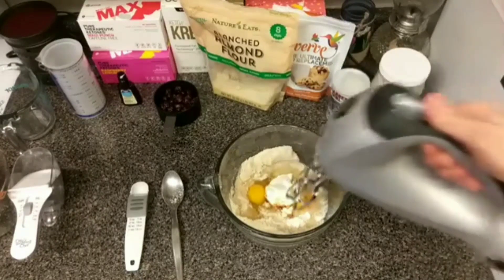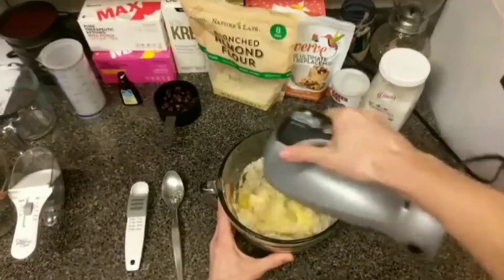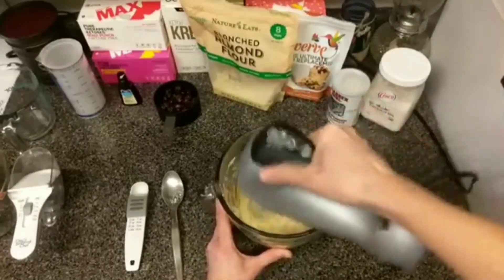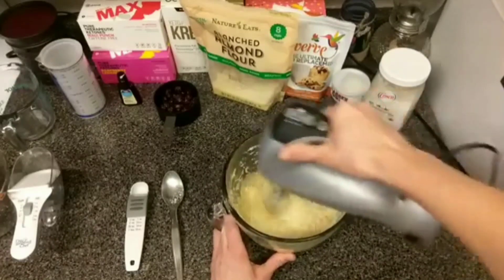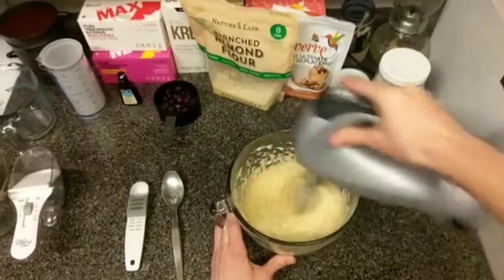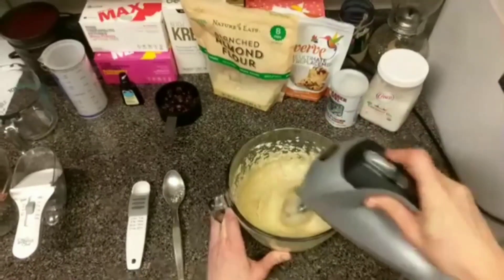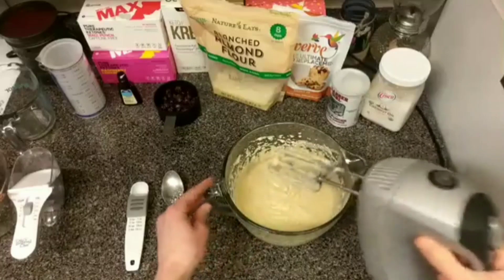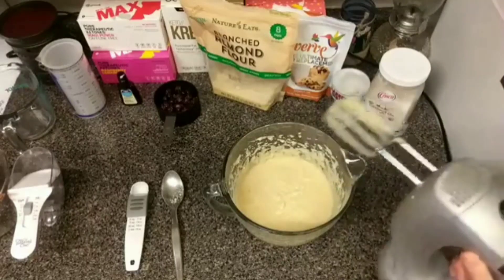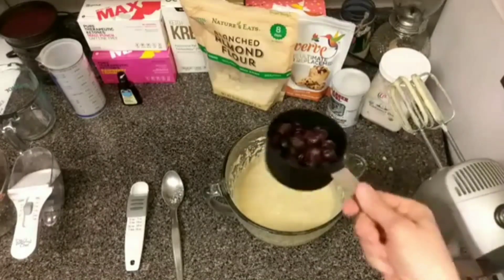Mix that together — bear with me for a second. Getting all that goodness off of there, then I have to let the kids lick that in a minute. And then it says fold in your blueberries, so here we go.